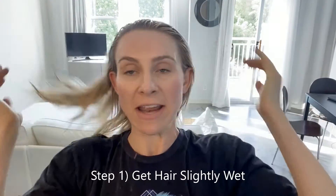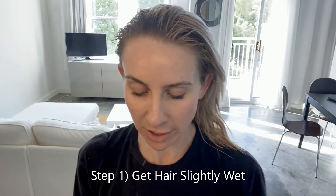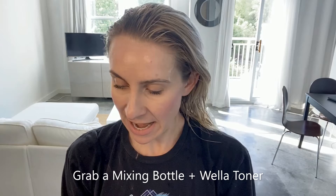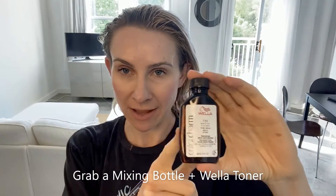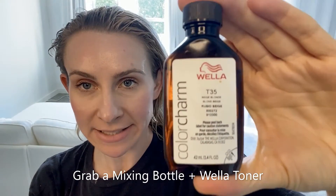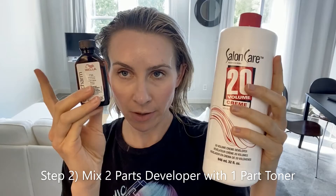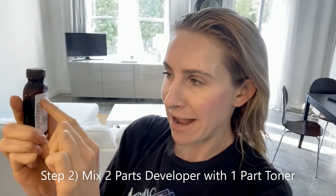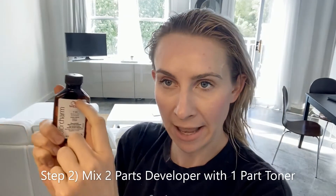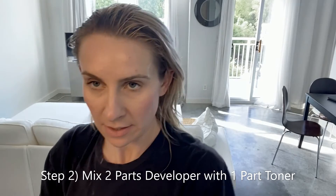Now that my hair is what the directions would call towel dried — meaning just slightly wet — I can use the toner. I'm going to use this from Sally's to mix it up, and I actually already have some Wella toner left over from last time. I'm going to use the Wella T35 toner today. It comes in a package like this, and what you're going to do is mix two parts developer with one part toner. I can tell it's to the white line on the packaging, so I'm going to pour this into my mixer.